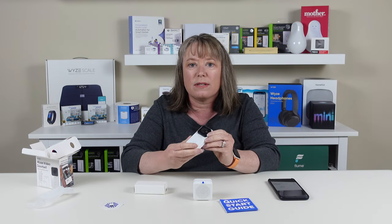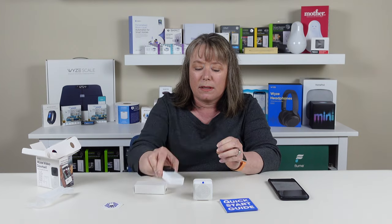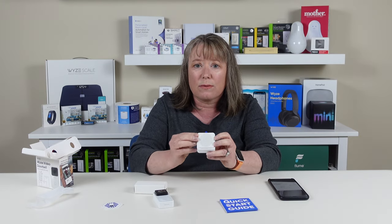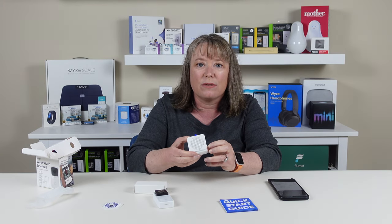It's important to know this is a video doorbell that only works with a wired doorbell setup. There's no battery on here and there's also no SD card that comes with this doorbell, which is different from a lot of other Wyze products. It works with a wired doorbell but only works with the included chime — it actually doesn't make your regular doorbell ding. You need to use the chime with it.